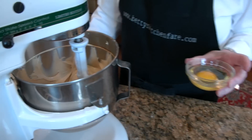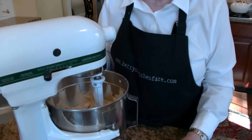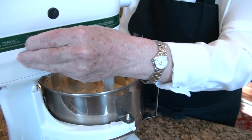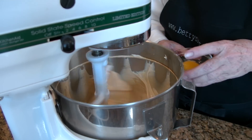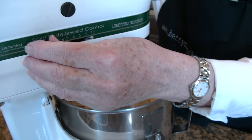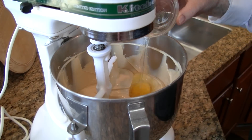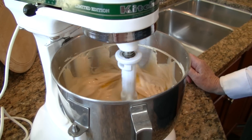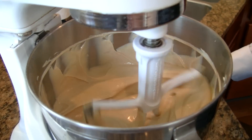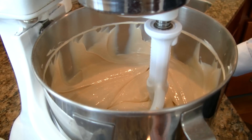Now we're going to start adding our eggs, one at a time, and mix them just until they're blended. You don't want to over-mix the mixture at this point — it'll spoil the consistency of the cheesecake. Just mix until you don't see any more streaks of egg. I'm going to add the last egg and let that blend in. There, that looks good.